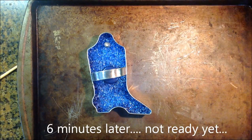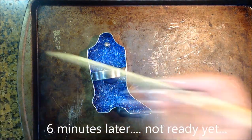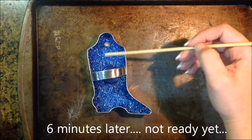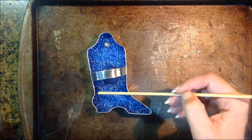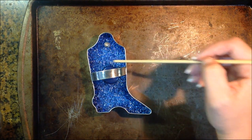This has been in for about six minutes, and if you look, the middle here doesn't really look wet yet. See how the edges have a darker color and they look wet? So it still needs to go in for about another minute.